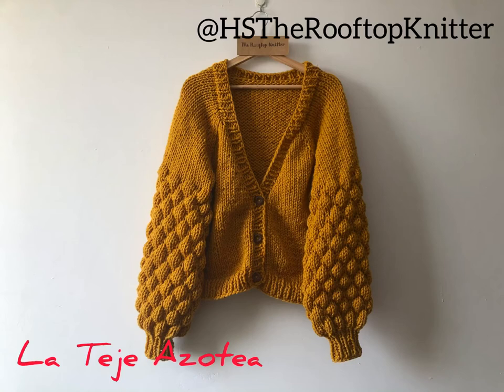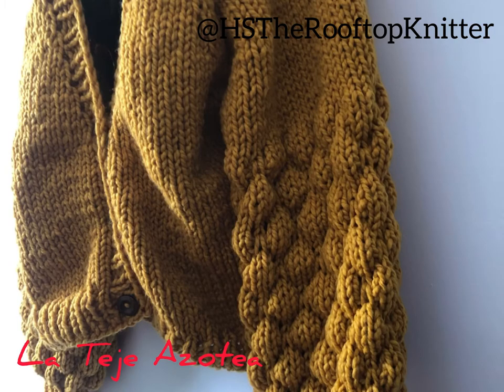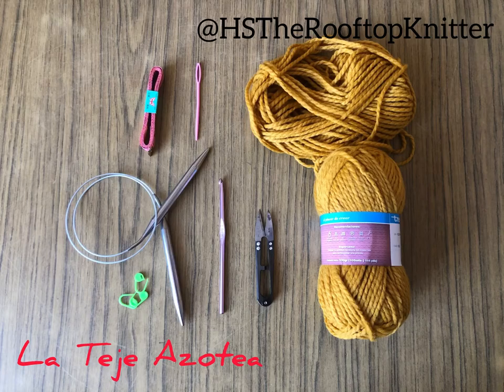Hi, I am Helen the Rooftop Knitter, and in this tutorial I'm going to show you how to make this cardigan with bubble sleeves in two needles. We are going to start from the neck for a seamless raglan style with three buttons at the front. We are going to need 700 grams of size 9 yarn — I use acrylic, but you can use any material you like — 10 millimeter needles for circular knitting, a crochet hook, scissors, measuring tape, yarn needle, and markers.